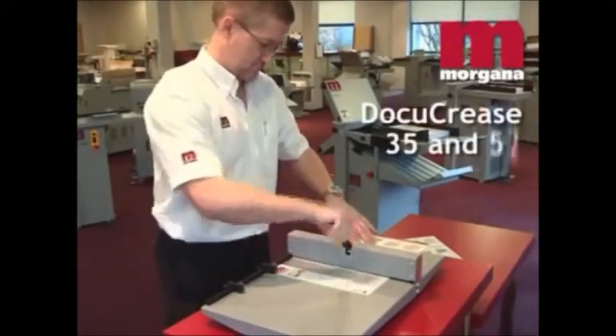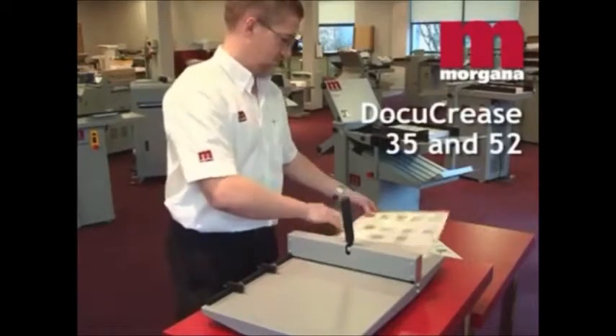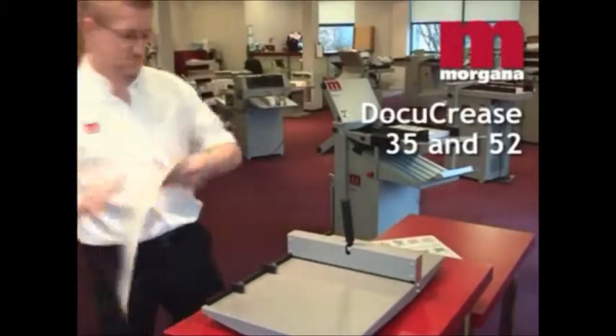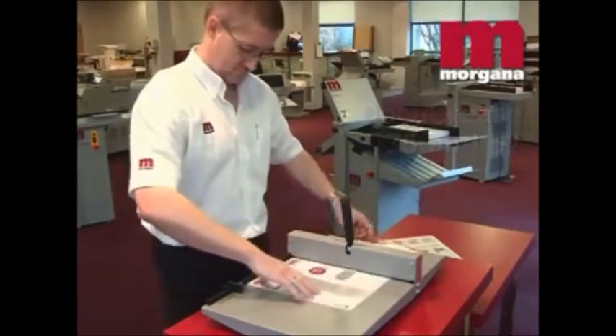The Morgana Docu-crease offers high quality blade and matrix creasing in a manual machine geared to the needs of the smaller printer or in-house reprographics department.